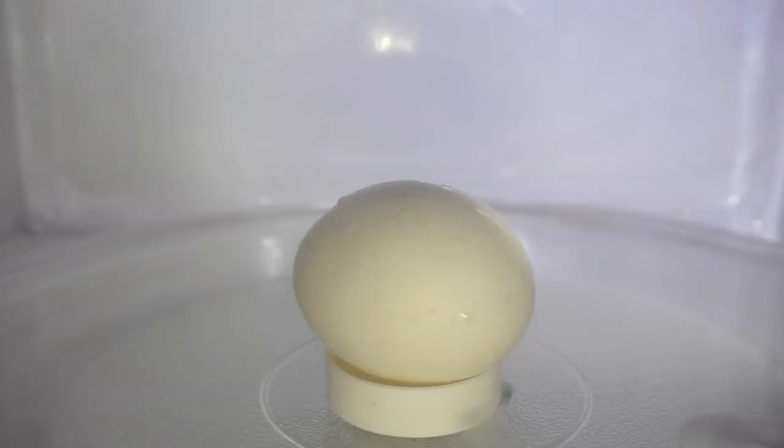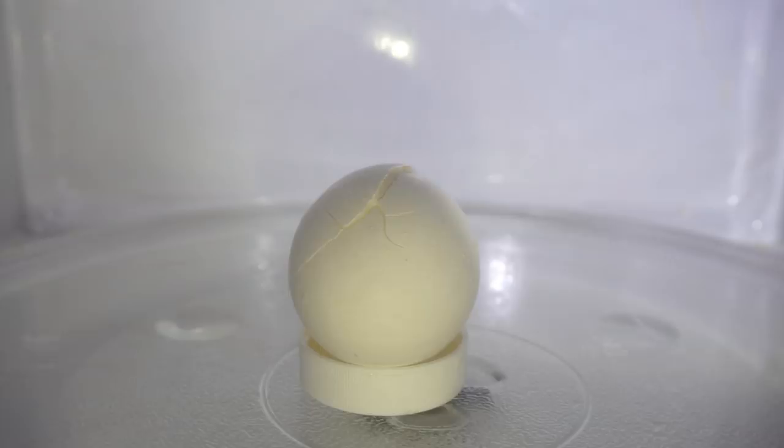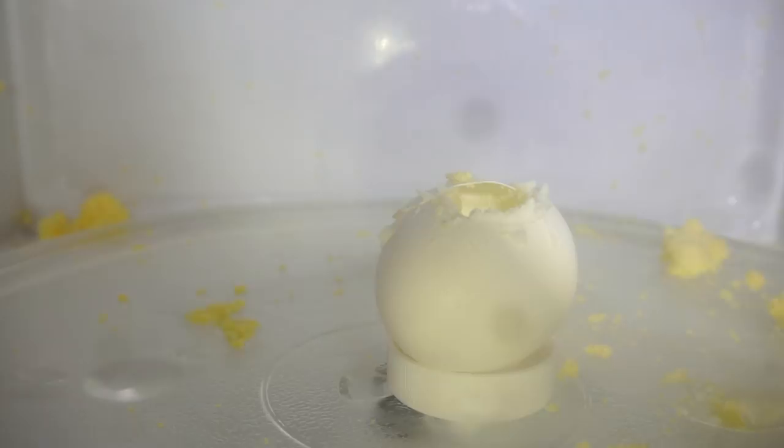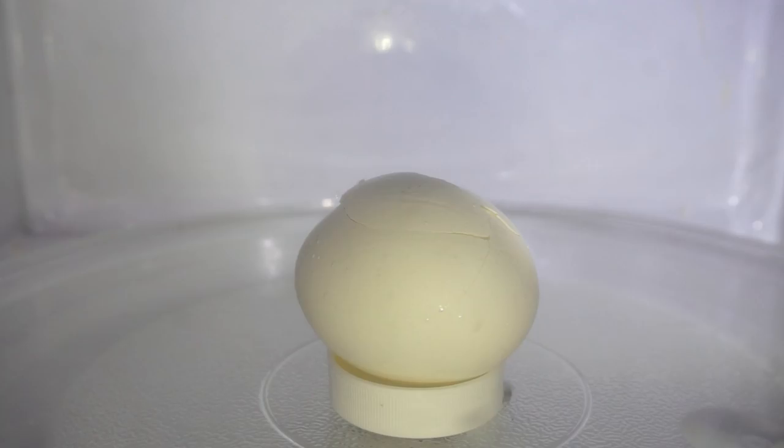This one was really cool — I only noticed it when I was editing the video. Notice how when it explodes, the egg yolk only pops out of the egg first. And then once the egg yolk pops out and hits the glass plate, the egg yolk itself explodes. I'm guessing it's because it gave it a nucleation spot to start boiling instantly, and that's what made it explode.